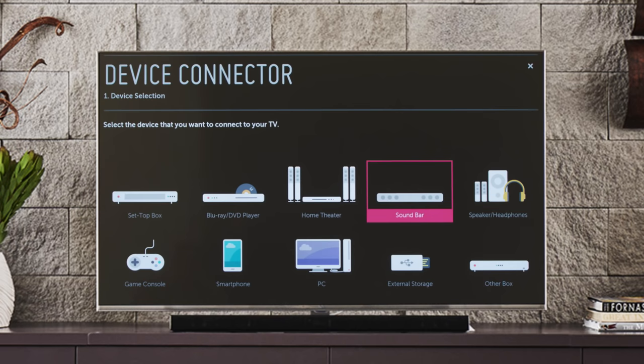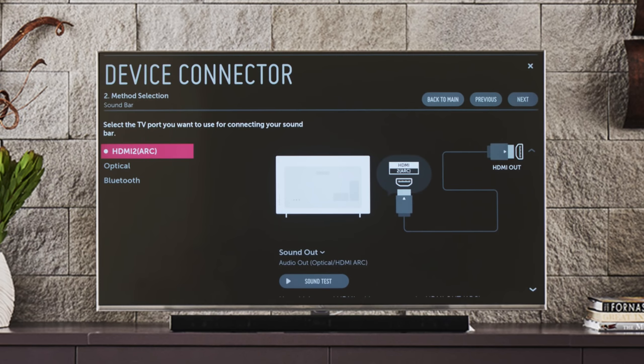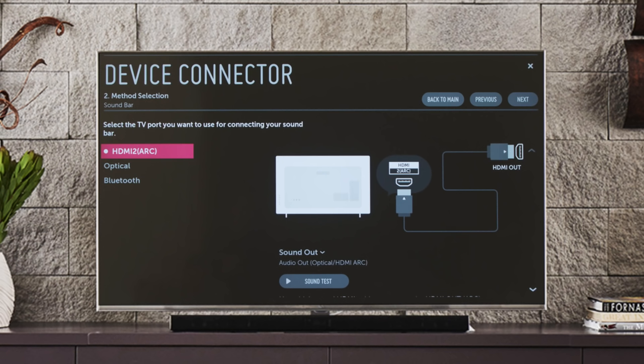Click on that, and in the second step, you'll be informed that your TV's sound out setting will be changed automatically to accommodate your sound bar. Click yes, then you'll be asked at which port you'd like to connect it, and you'll be shown a list of compatible outputs. These might include HDMI 2 with ARC, optical audio, and wirelessly via Bluetooth. Click on the appropriate connection.